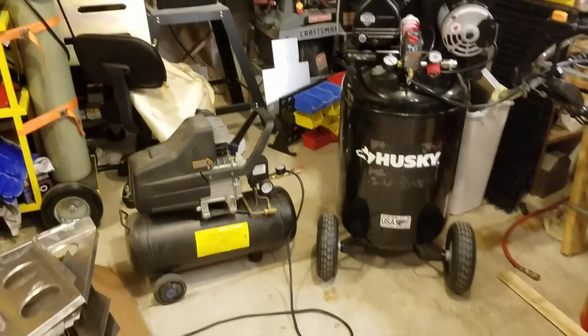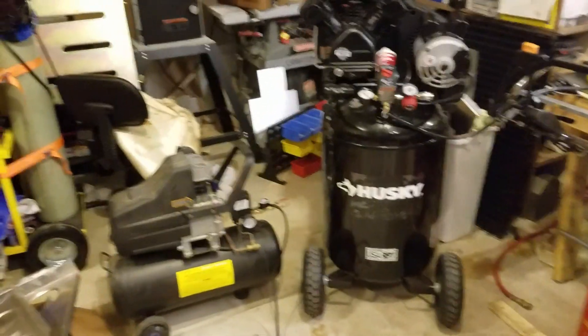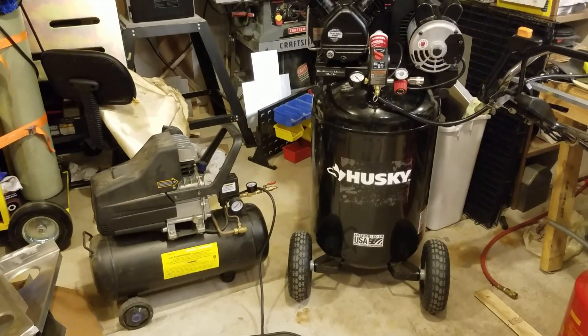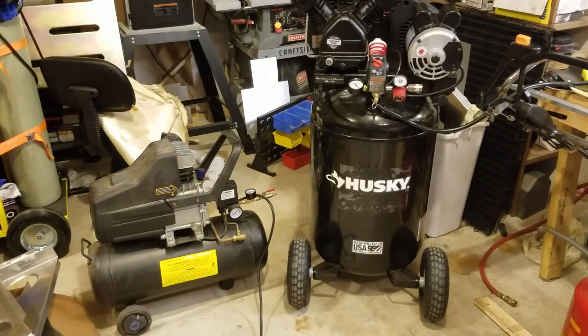Welcome back fellow aircraft builders and aviation enthusiasts. Today I want to talk about air compressors. Hopefully this video will help you if you're making a decision on what to buy or if you're having trouble with one that you already have.